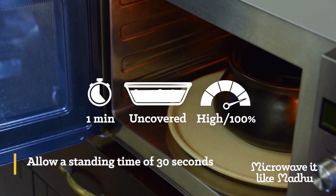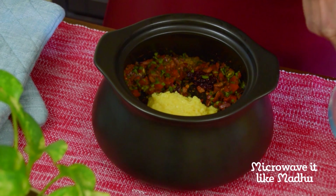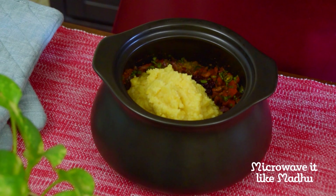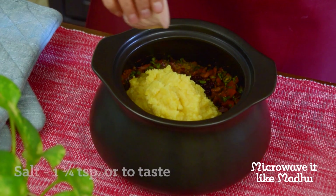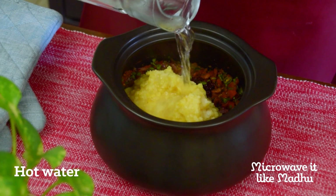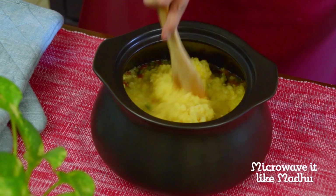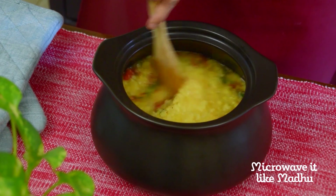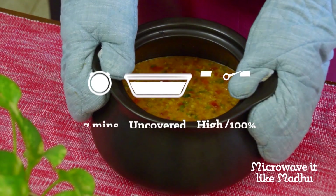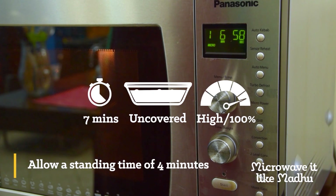Allow a standing time of 30 seconds. Add the cooked dal, remaining salt, and hot water until you achieve a consistency you are happy with — I used one and a half cups of hot water. Mix well and microwave on high, uncovered, for seven minutes or until the dal is steaming hot. Allow a standing time of four minutes.